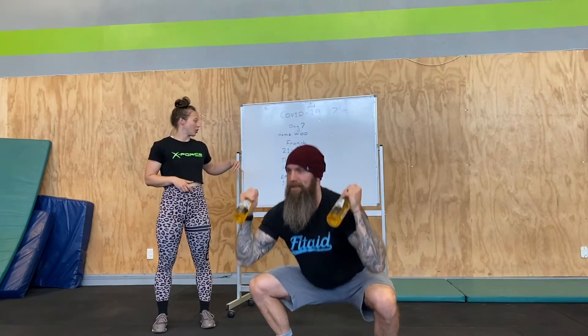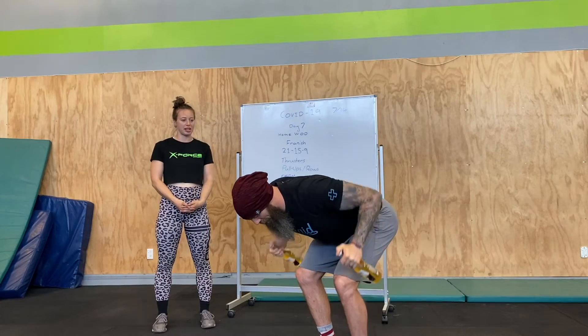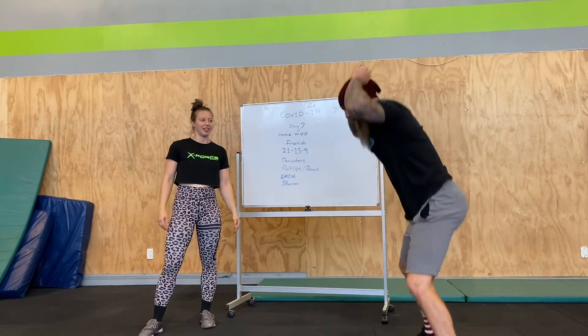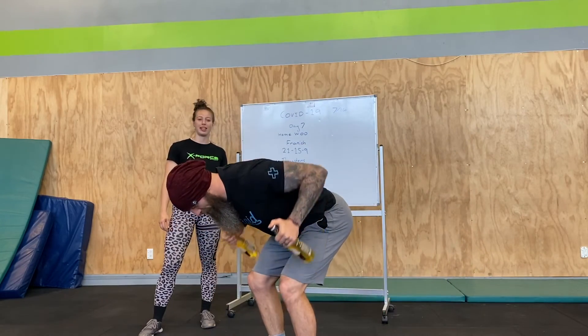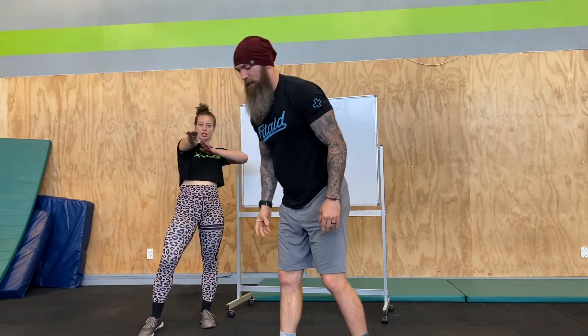So we have got thrusters — it will be 21 thrusters, dip down below, press overhead — into either pull-ups or rows. Enter the row with the objects. If it's one minute, you're going to drop down and do 5 burpees. Nice, and then you carry on with wherever you were. 21-15-9, Fran-ish, every minute on the minute 5 burpees. Let's go.